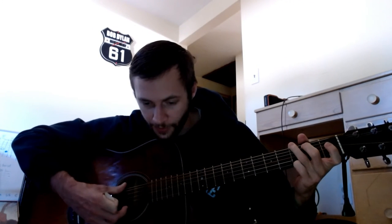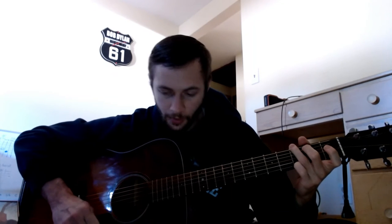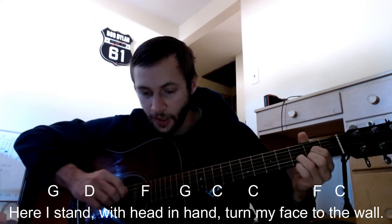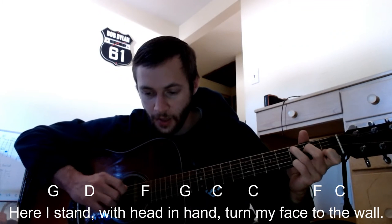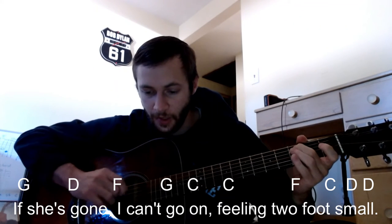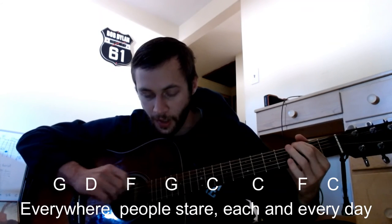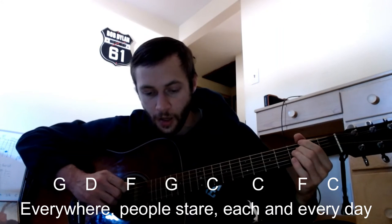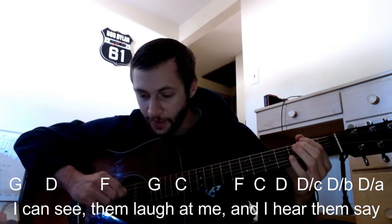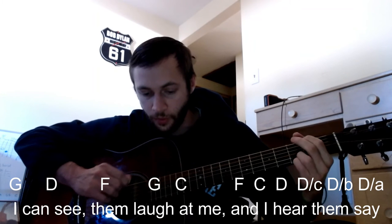The chord progression is pretty much the same almost all the way through. The first line is G, D, F, G, C, C, F, C — then G, D, F, G, C, C, F, C, D, D for the second block. Lyrics go: 'Everywhere people stare each and every day, I see them laugh at me and I hear them say,' then the D walk to G — 'You've got to hide your love away.'